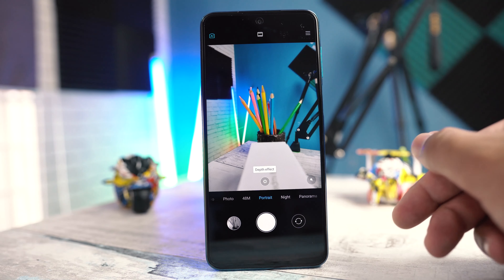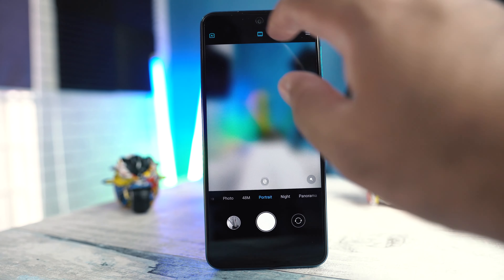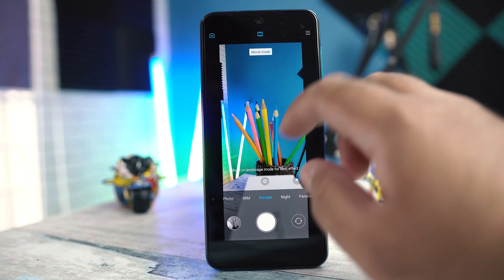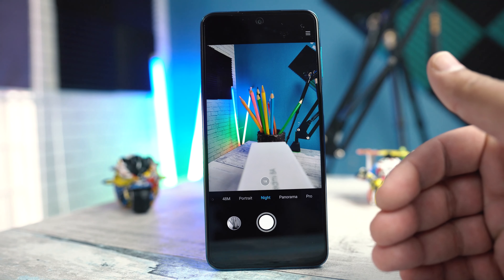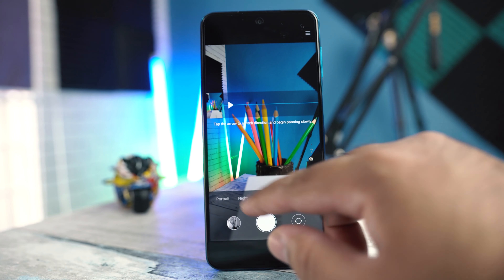Next is portrait mode, in which you can adjust the aperture. You can switch to movie mode and change the camera frame too. The night mode works with the wide lens only — it does not work with the ultrawide lens and does not work with the front camera either.